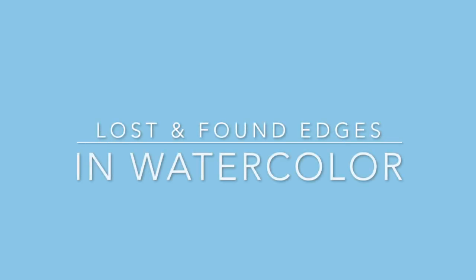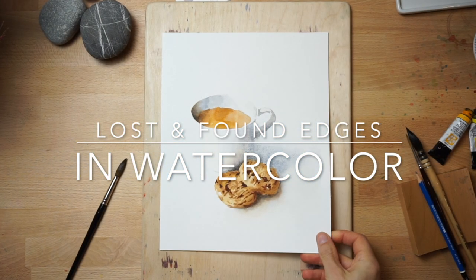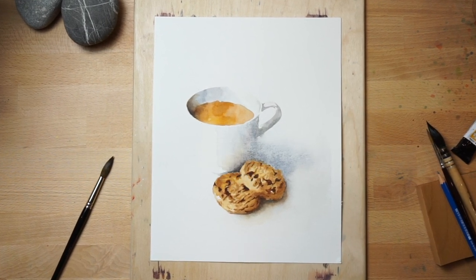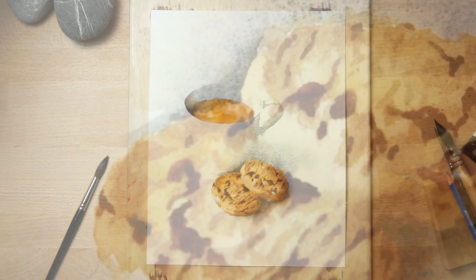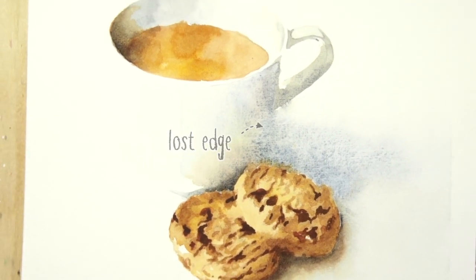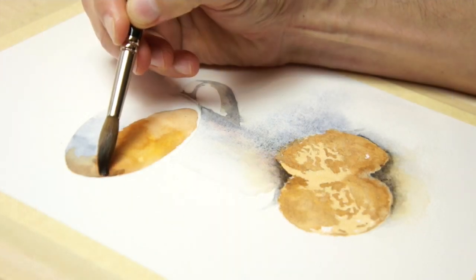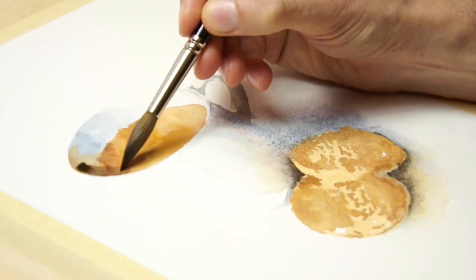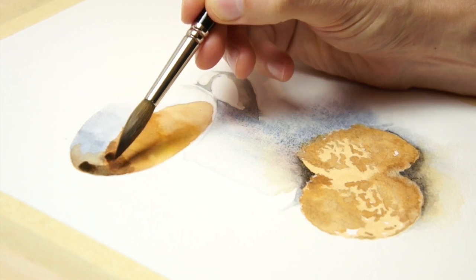I recently painted this watercolor sketch as a way to explain the concept of lost and found edges in watercolors. This is mostly a fancy name for hard and soft edges, but in art, lost edges are a special kind of soft edge where two adjacent shapes appear to combine to become one big shape. In this video I'll explain all about edges in art and the various watercolor techniques for painting and controlling edges.